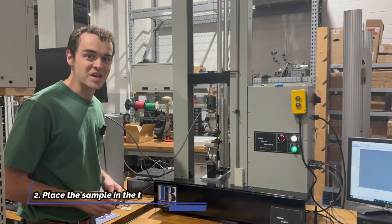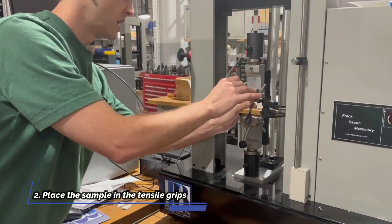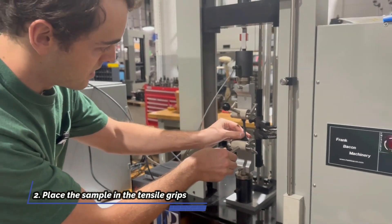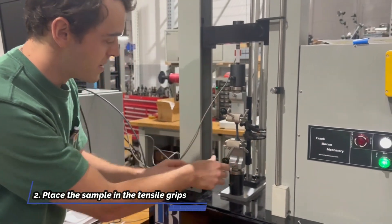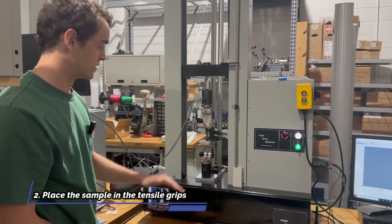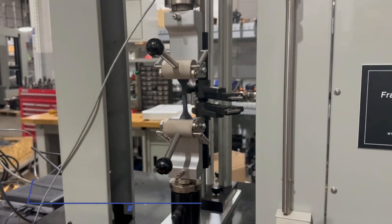Step two, we're going to load the sample up into our eccentric rollers. Now we can offer pneumatic action grips with these systems as well. This is a less expensive option with eccentric rollers and they typically are going to work just as well for these materials.